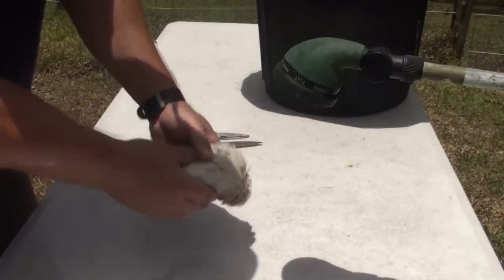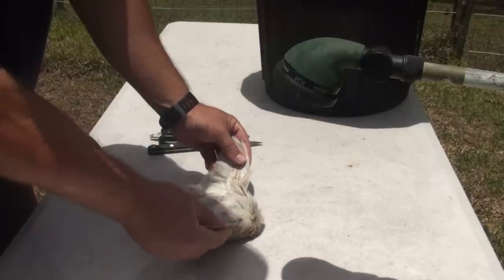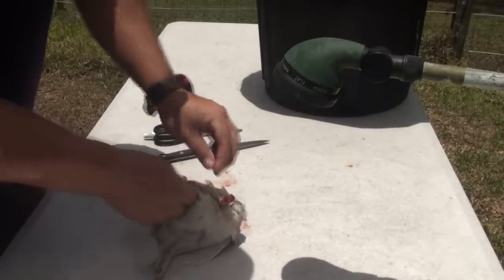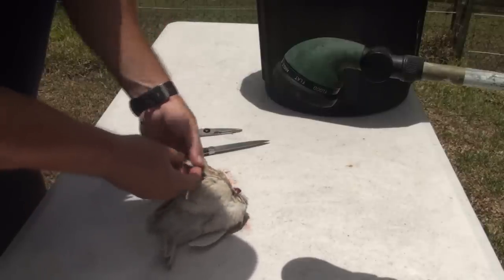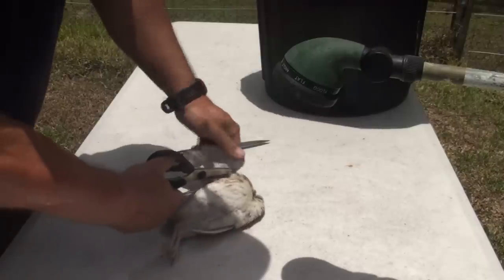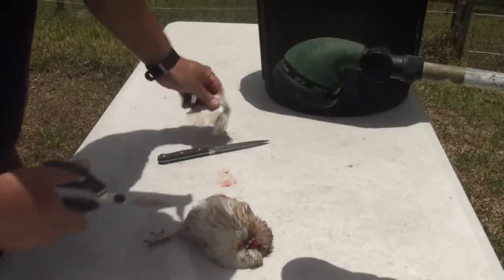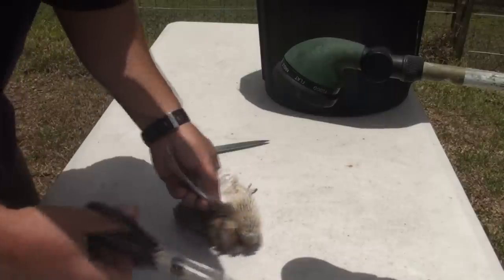To do this, you first need to remove some of the wings — they're too small to eat anyway. Feel for the first knuckle or the first segment of the wing underneath, then cut through it. You can break it back to locate the knuckle and just cut through. Discard it into the bin, then do the same for the other one. This makes pulling the skin off a lot easier.